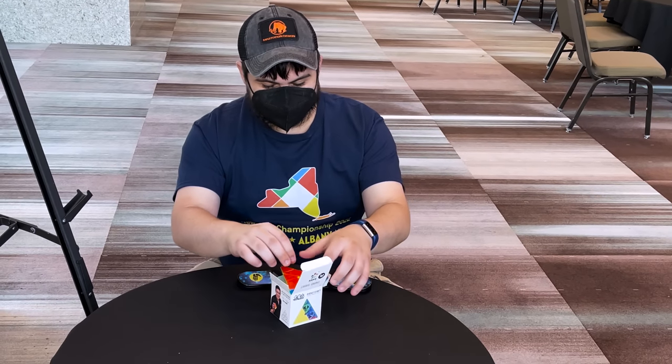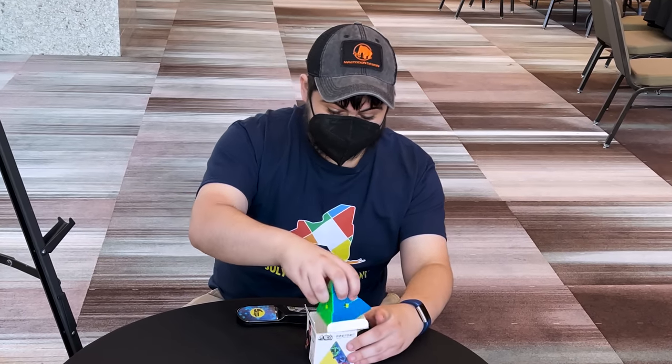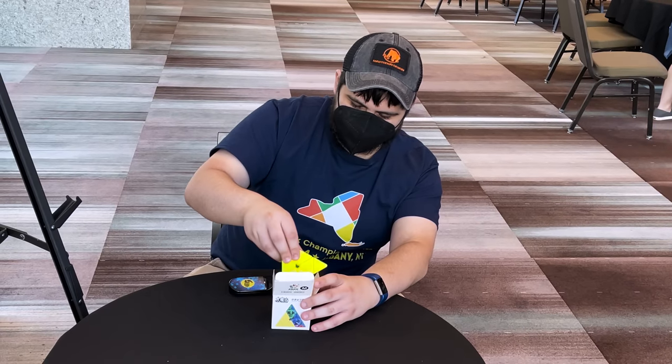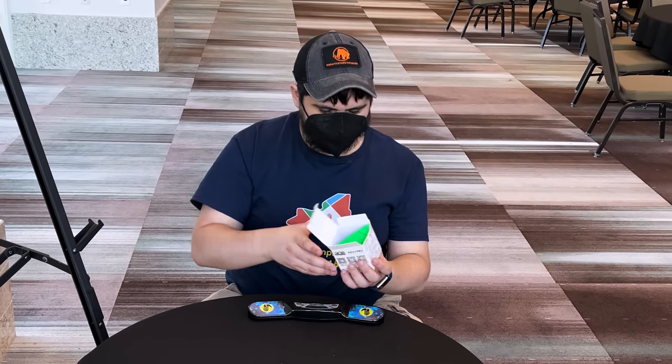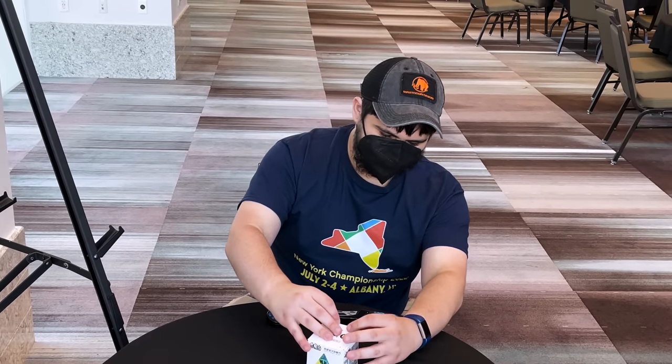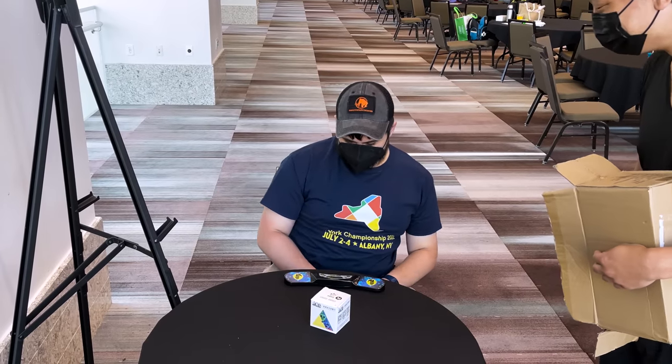Can I disassemble it? No, it fits exactly. Does it actually? How do you? Okay. How? There we go. 33 seconds.